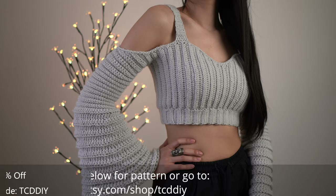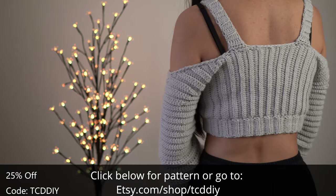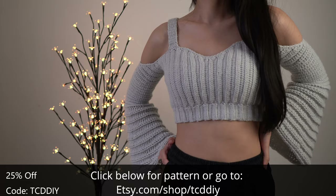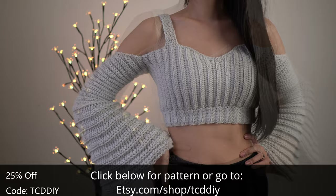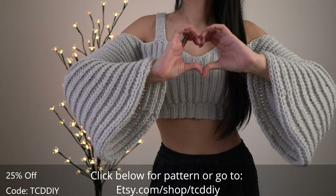Our bell sleeve top is all finished! We have just a few summer uploads left and this top turned out exactly the way I wanted it. There's a written pattern down below — use offer code TCDDIY for a discount off any $9.99 plus order. Enter this week's pattern giveaway by telling us the best pickup line you've ever heard. If you liked this video, give it a big thumbs up, share us on Twitter, Pinterest, Instagram, and Facebook — those links are down below. The link to our Etsy page is down there too. Thank you so much for watching and I'll see y'all in the next one.